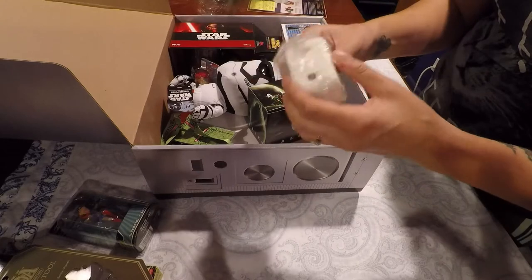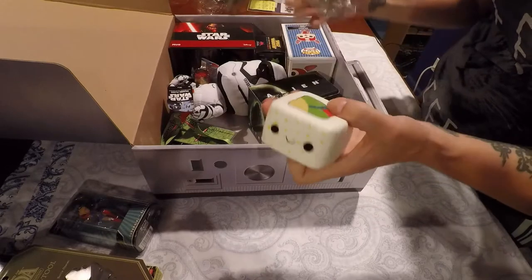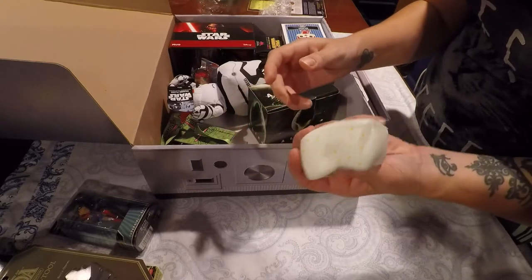What is that? It's a squishy cube — maybe one of those stress things? I don't know what it's from. Oh, it does look like a stress cube. Like a little, yeah — it's very squishy. Kind of cool.